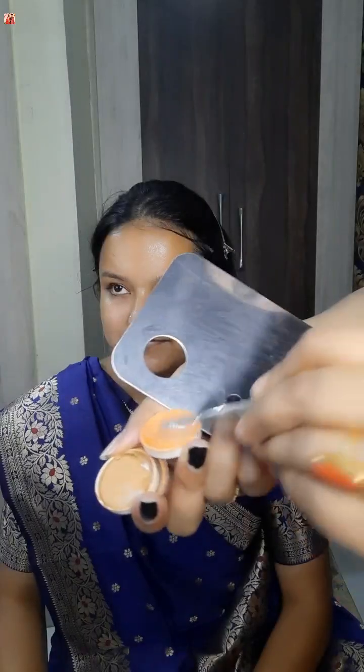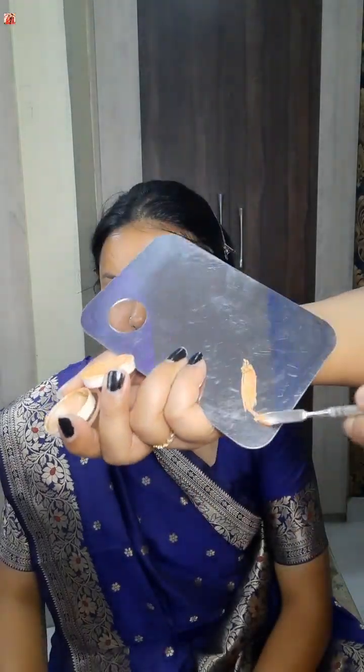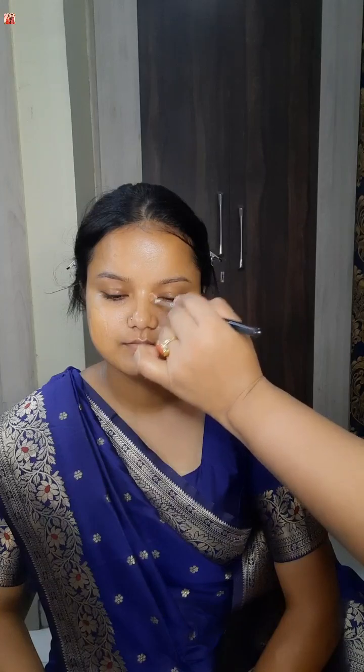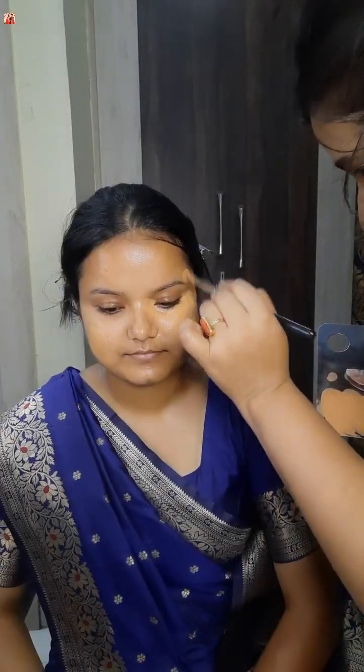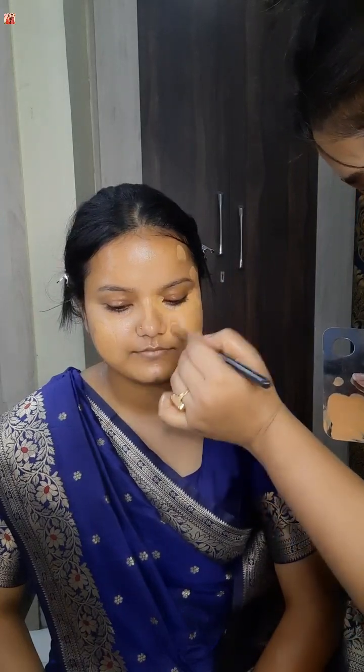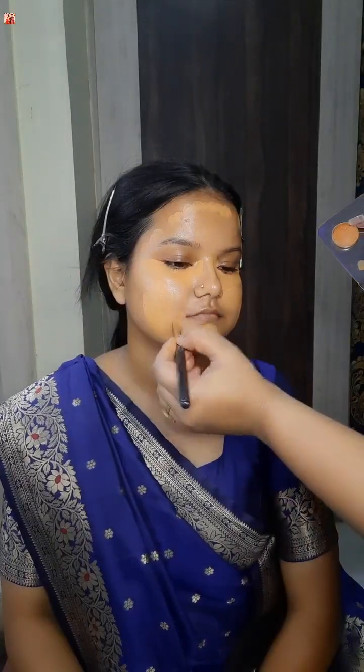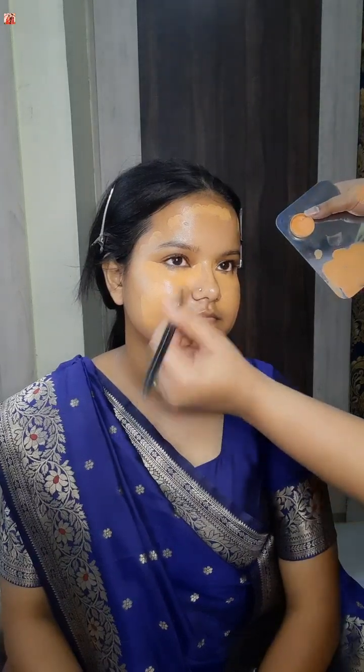I started the first step of color correcting. I have a Derma palette with orange. I don't have dark circles, pigmentation, or pimples so I don't need to do too much. I use the Derma palette with cream-based products, a blender, and a dab of makeup.